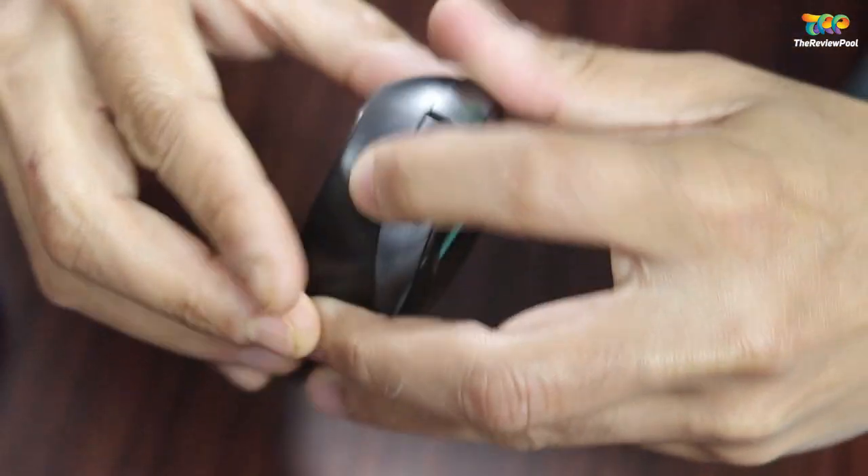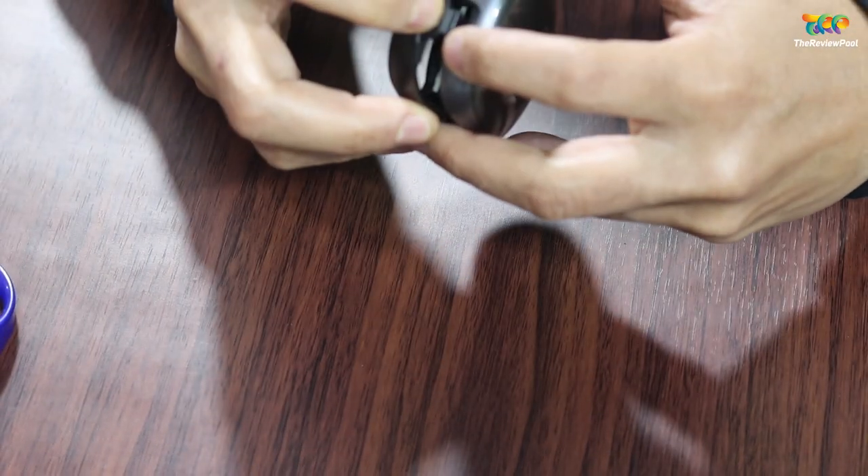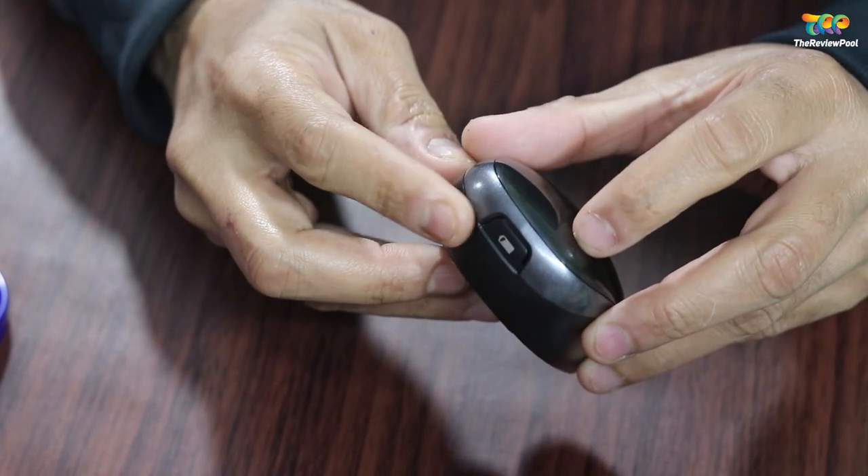This is the battery compartment — you just push it a little down and it opens. It is very easy to open and close. And yes, two AA batteries are included, as I mentioned.